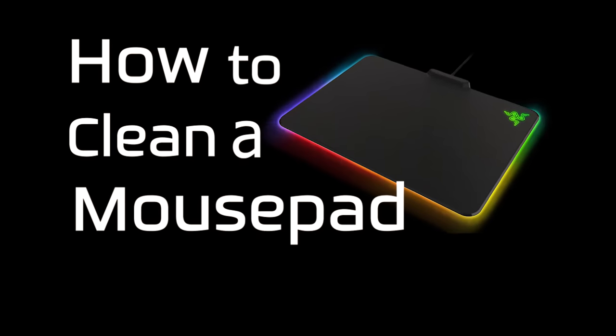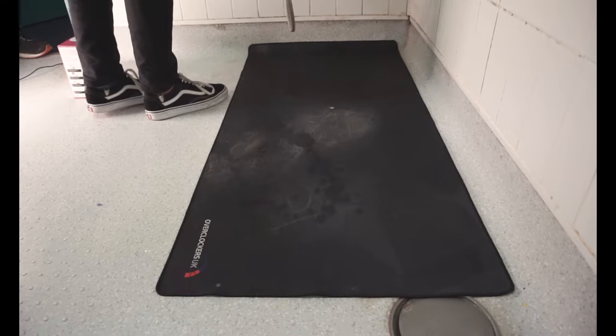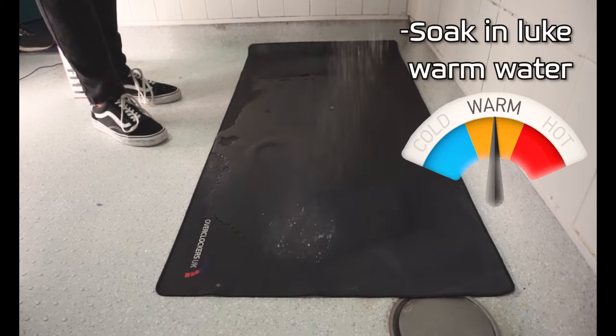Here are the steps to cleaning that nasty mouse pad of yours. I am using a desk pad in this example, but you can still use a normal mouse pad. Soak it in lukewarm water in your shower or bath.